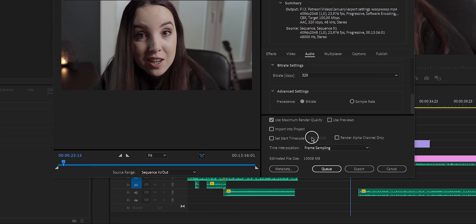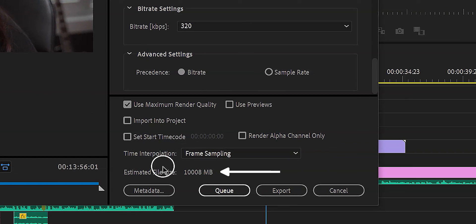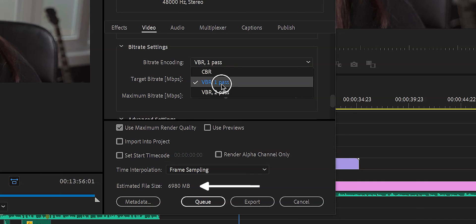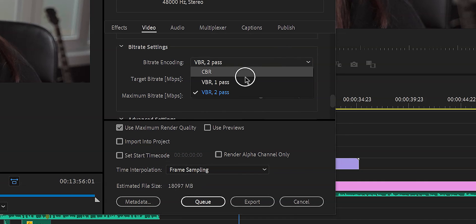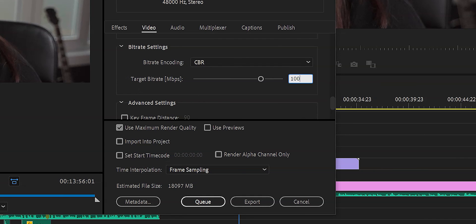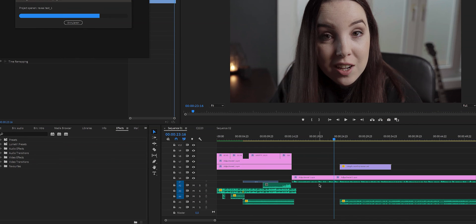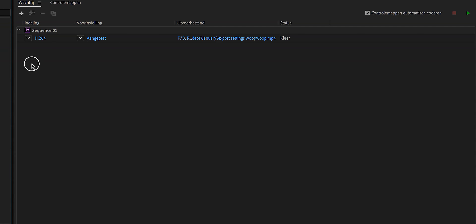Right here you see Time Interpolation — just choose Frame Sampling. The estimated file size for this video is 10 gigabytes, which is a lot, and it's because of the CBR setting. Now there are two things you can do: hit Export and wait, or hit Queue, which opens up the Media Encoder so you can export from there while still working in Premiere Pro — which is great if you have a lot of things to do. Make sure to hit subscribe and the notification bell, and I'll see you in the next tutorial.